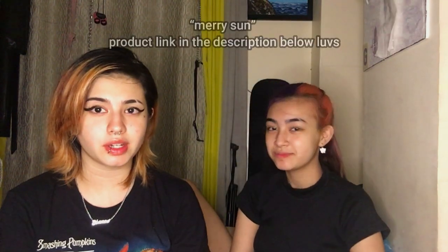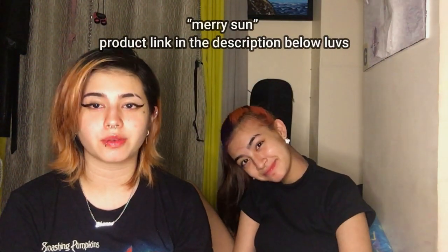The bleach and dye we used — I'll leave a link below. The dye smelled good! We used this color wax thing by Merry Sun — M-E-R-R-Y Sun — from Shopee. It was literally 38 pesos for a sachet this big. Very worth the price.